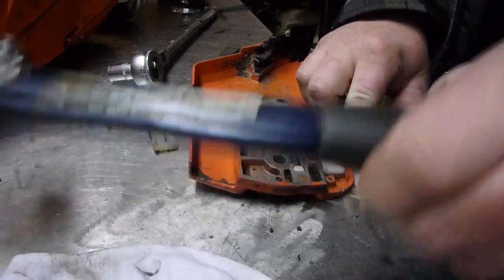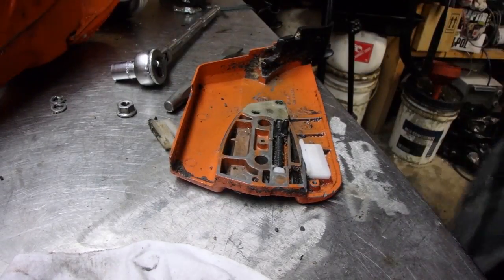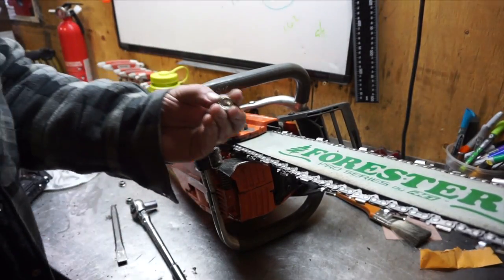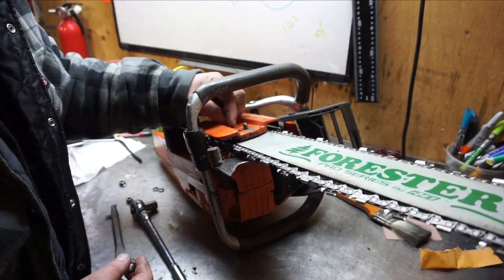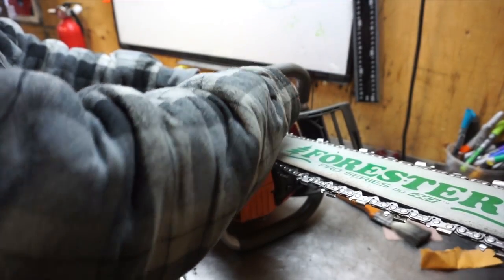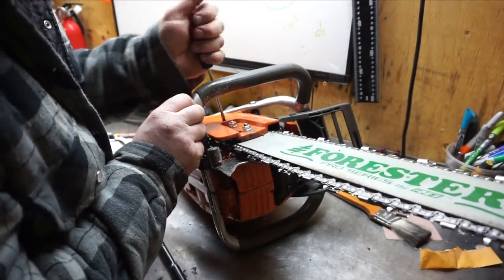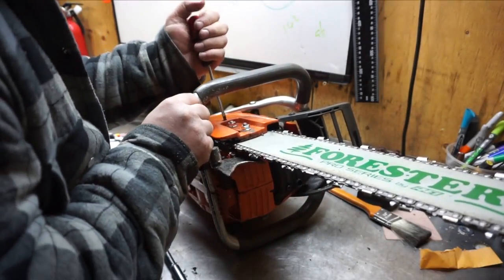Let's throw that bumper in — should be able to just push it into place and gently tap her in. We're done, pretty simple. Let's get this bad boy put back on with the proper nuts that have the locking tabs. Got that in snug, so let's tighten that chain up.